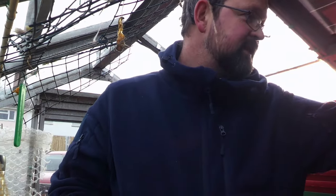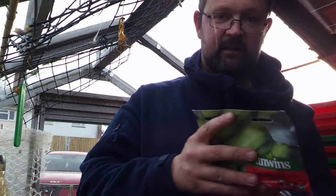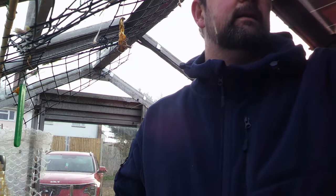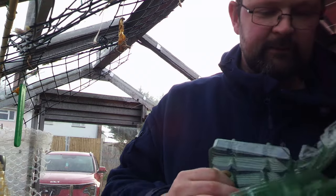The other thing I want to get done today is my broad beans. The way I do them — anybody who was with me last year will remember — I have root training trays. They're brilliant, I love them.